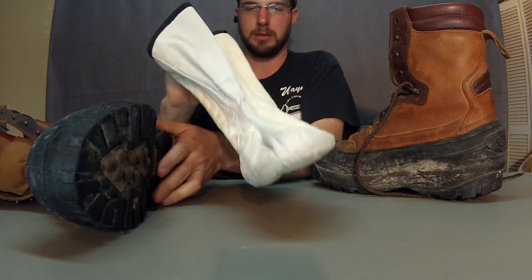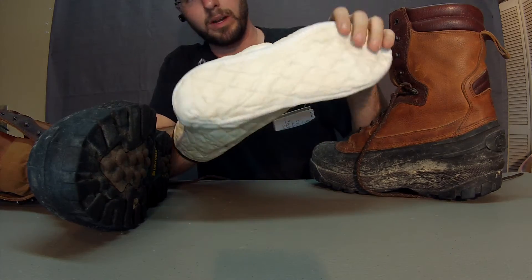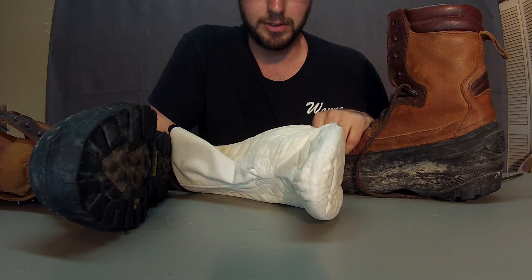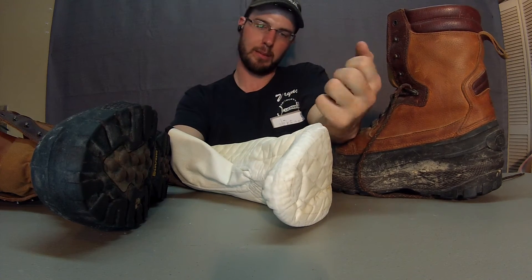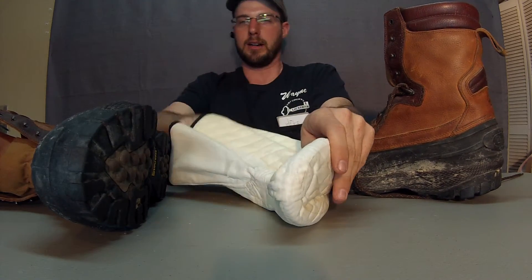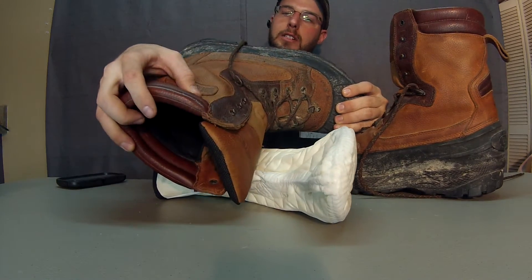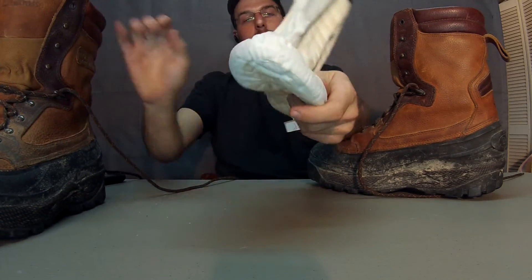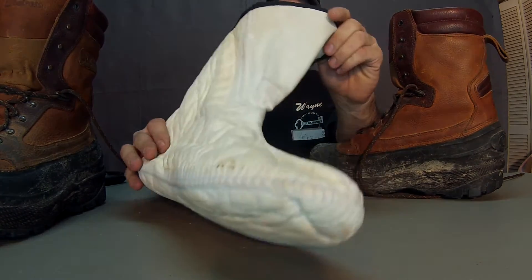One of my favorite things about this boot is the lining. This is the Gore-Tex waterproof lining — this is what makes the boot fully waterproof. The leather and the rubber are waterproof as well, but this is what really keeps your foot dry and wicks moisture away. The Gore-Tex allows your foot to sweat and breathe, but it doesn't allow water to come in. Having multiple layers of protection — the rubber bottom, the high-quality multi-grain leather up top, and then the final defense being the Gore-Tex — it's a great way to keep your foot nice and dry.